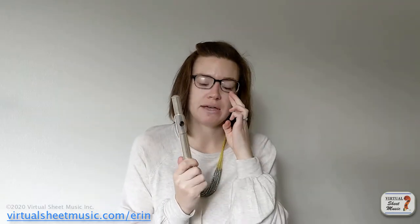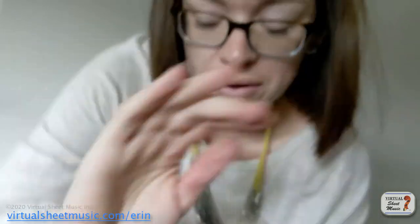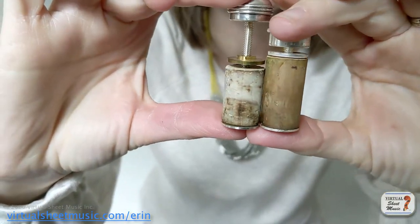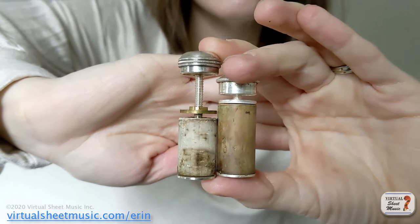This is my second flute that I got in 7th or 8th grade. Similarly, the line on the cleaning rod is way, way far up there. Let's take a look at this head cork. We're going to compare the head cork from my first flute to the head cork from my second flute. Look how different these are in size — it's just ridiculous how different the corks themselves are.